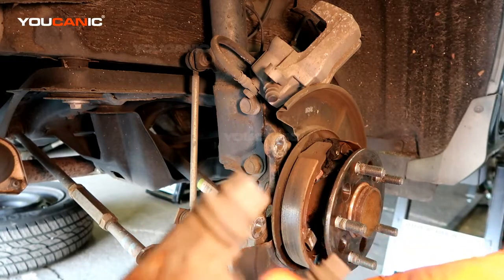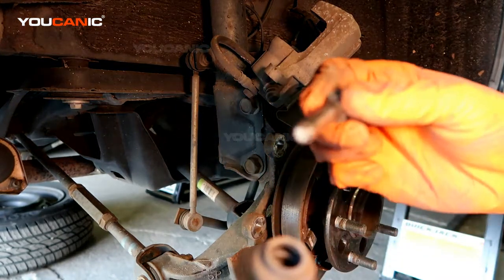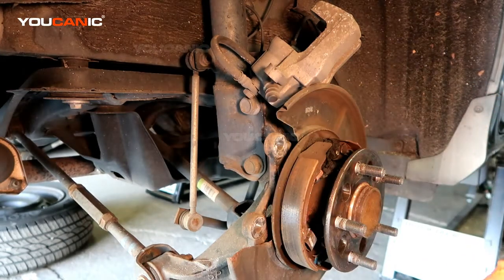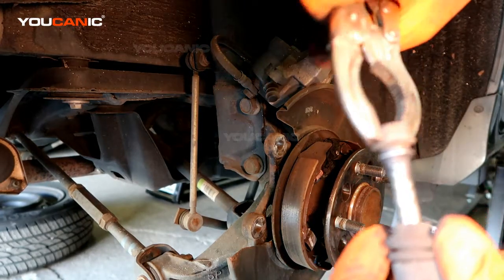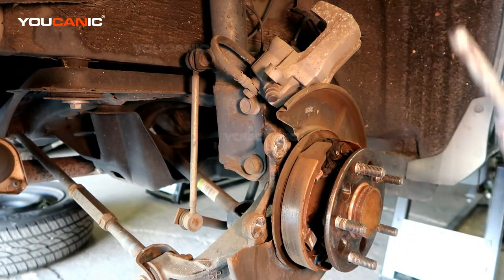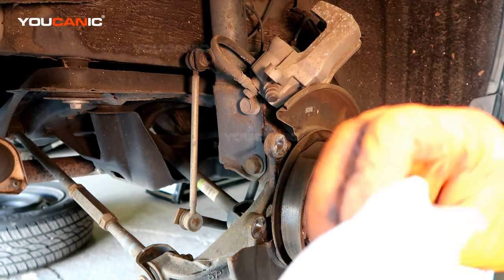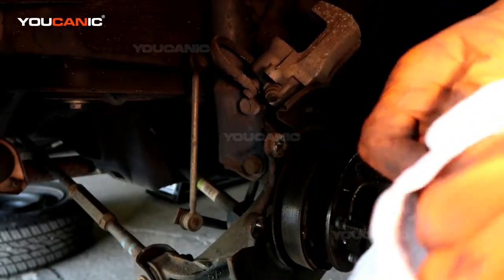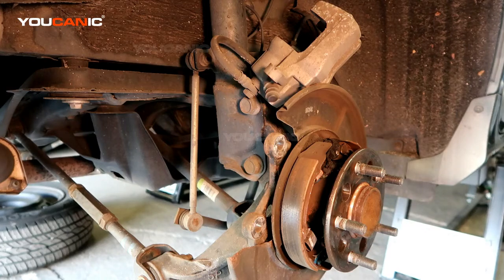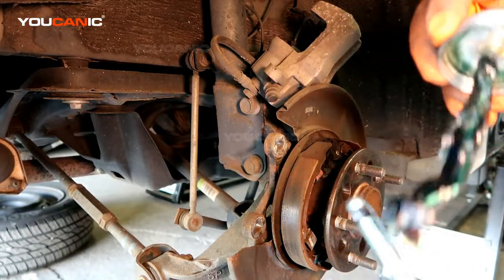On the carrier, check the lubrication on the guide pins — pop the cover and pull them out. You may need pliers to twist and pull them out. Check your boots at the same time for any noticeable cracks; if needed, you can buy a new boot and guide pin. Clean the guide pins off and apply new grease — this is brake caliper grease, not regular grease. It's a high-temp grease available at any auto parts store.